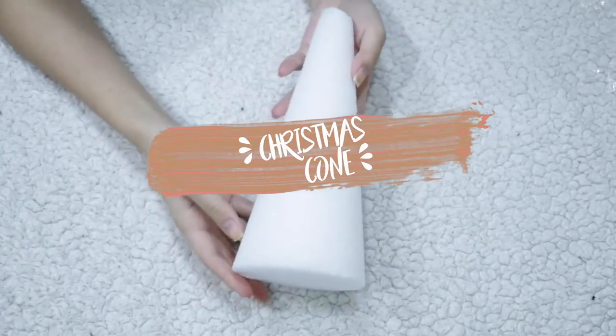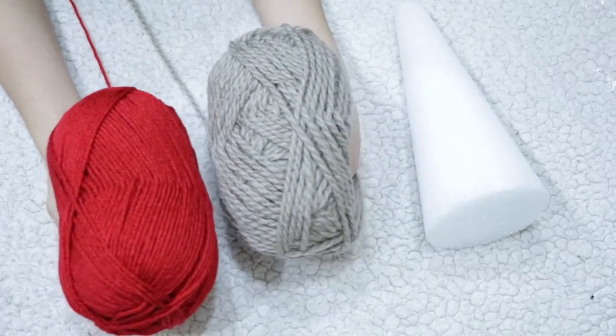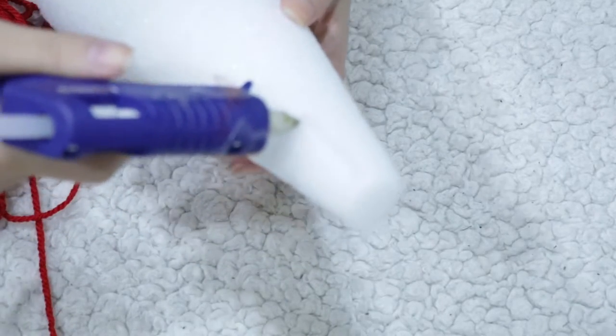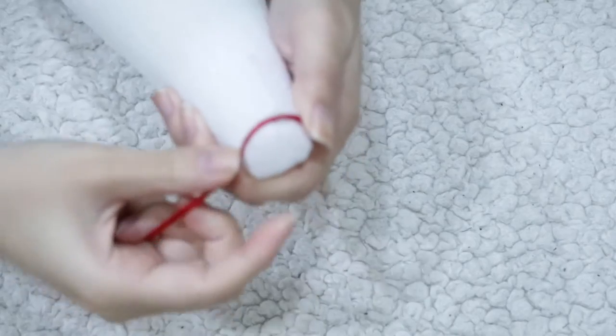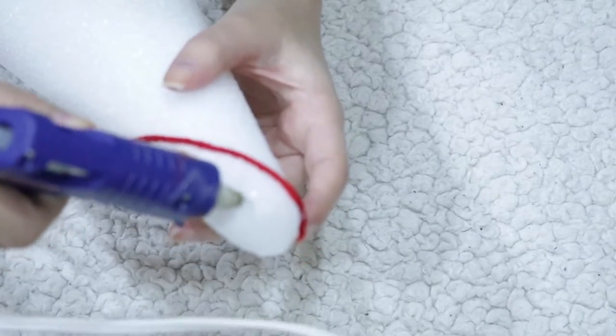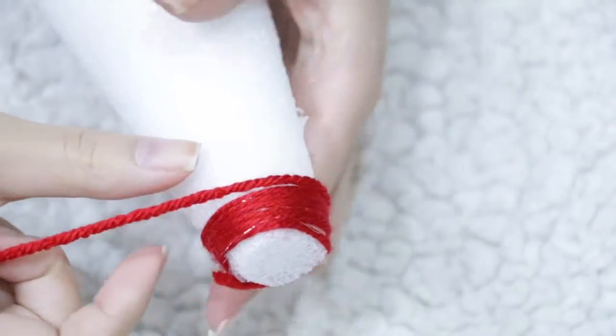For the last DIY we're gonna make some super cute Christmas themed cones. You're gonna need a styrofoam cone and some yarn. To start, apply a vertical line of hot glue onto the top of the cone, place your yarn on top of the glue, then add another line of hot glue to the other side of the cone to make sure the yarn will be secure.